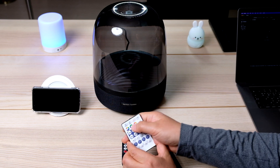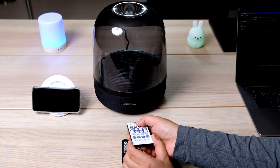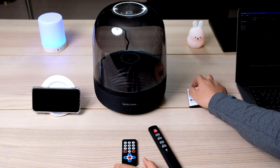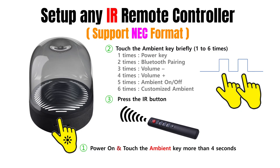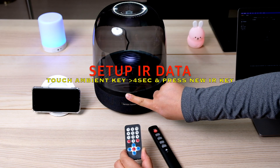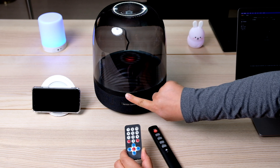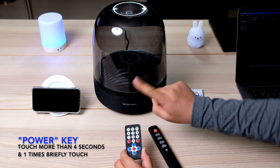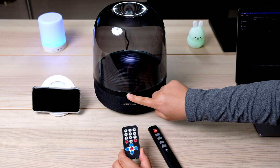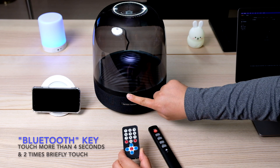만약 NEC 포맷이 아닐 경우에는 아무런 변화가 없으며, Scan Mode 진입 후 10초 후에 자동 종료됩니다. 다른 리모컨의 데이터를 맵핑하려면 Ambient Touch Switch를 4초 이상 길게 터치한 후 10초 이내에 짧게 한번 터치합니다. 등록할 리모컨 버튼을 누르면 Scan Mode를 빠져나가면서 입력된 IR 코드가 전원 버튼으로 저장됩니다.